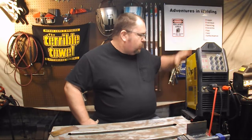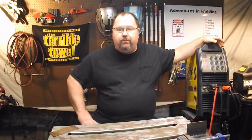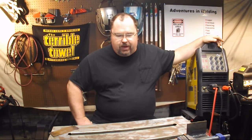Hey, what's up welders, welcome to another episode of Adventures in Welding. I'm Paul, thanks for joining me. Today we're talking about the AHP Alpha TIG 200X. In my review I mentioned feeling that the pulse function is not all that useful, and I got a comment back from a subscriber asking me what are the limited uses.